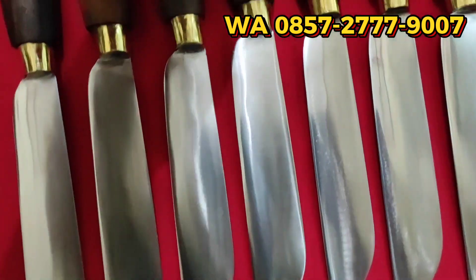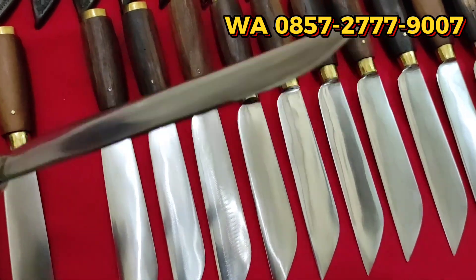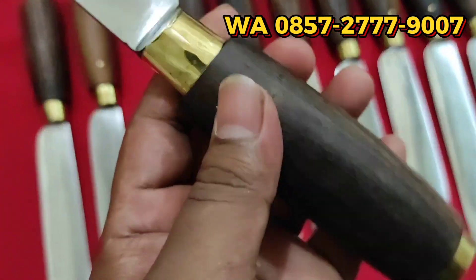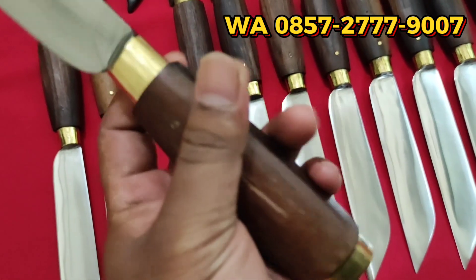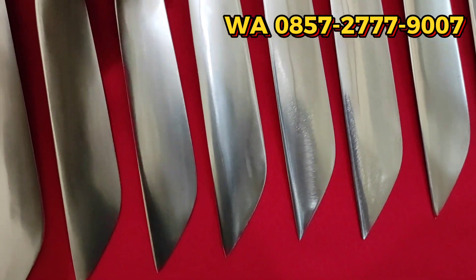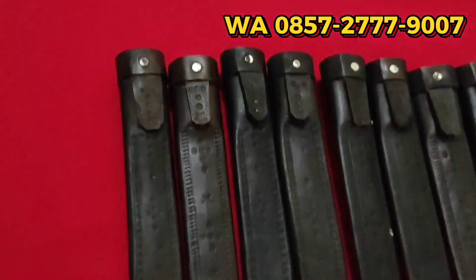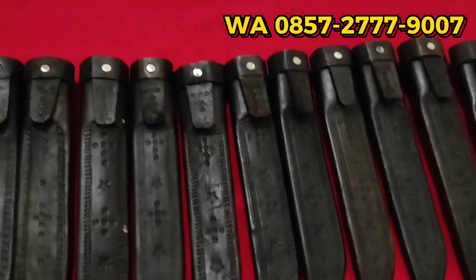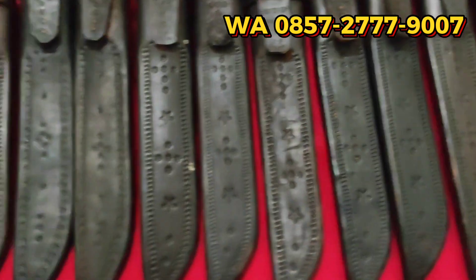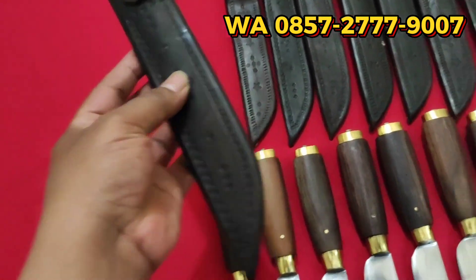Dimensinya kurang lebih sama ya. Garpu lokal, 18 cm panjangnya, terlebar di 3 cm, ketebalan di kisaran 2,5 mm. Kayunya sono-keling. Pisau garpu lokal. Kemudian, sarungnya menggunakan sarung kulit sapi, yang diwarnai hitam. Cukup tebal, teman-teman. Pokoknya cakep.